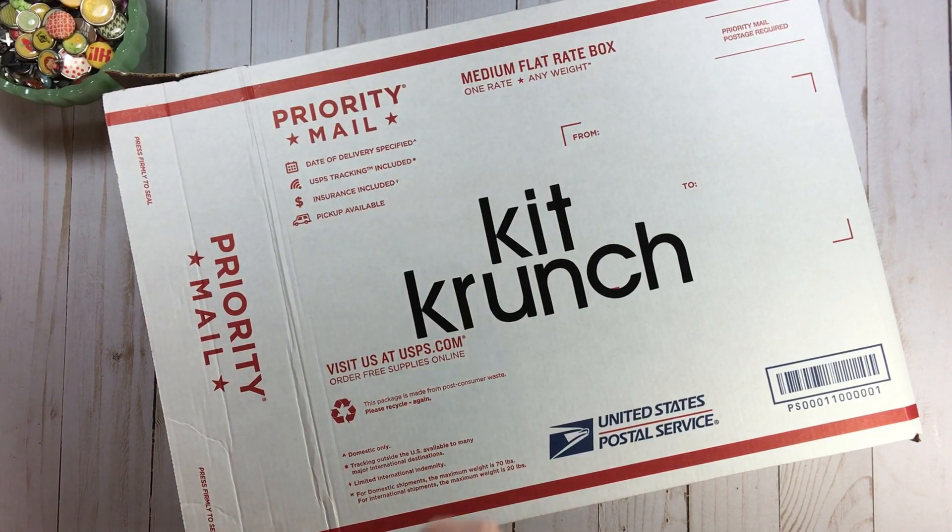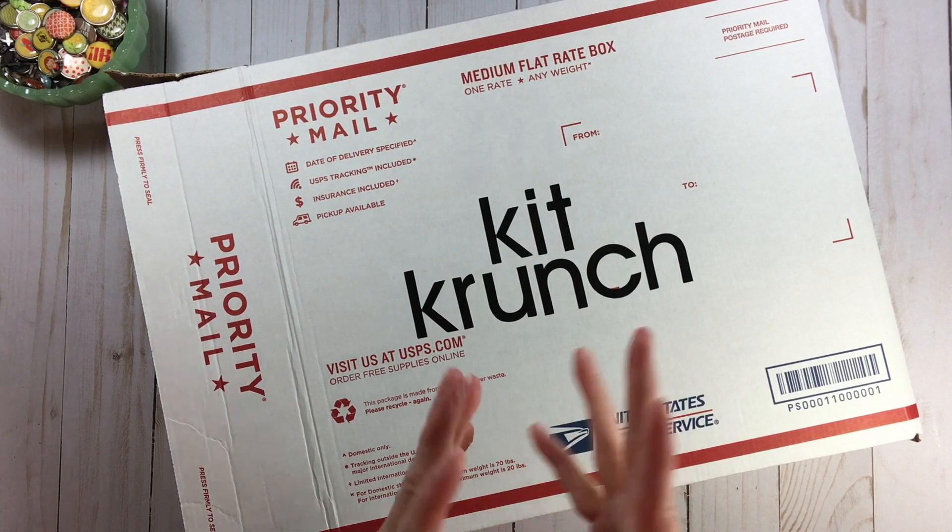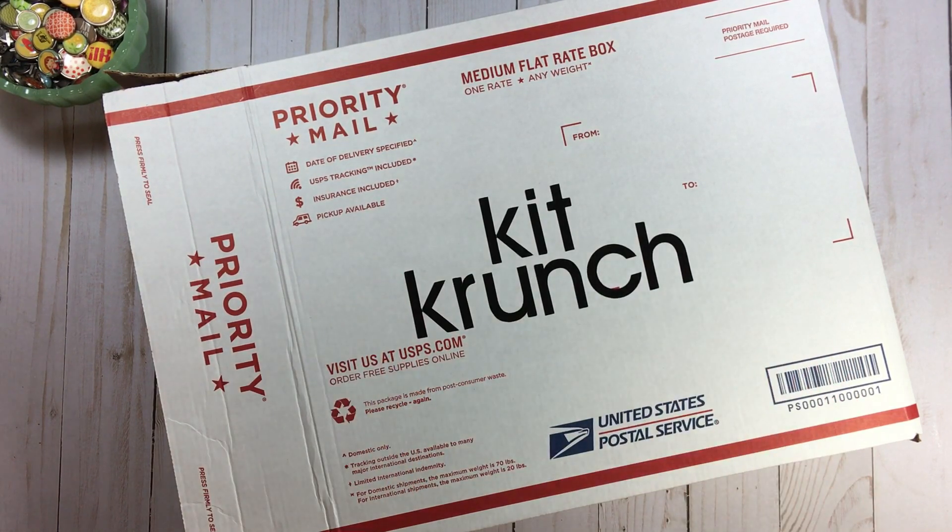Hi everyone! Welcome back to RTS and welcome back to Kit Crunch time. It's that time of the month where we get together, pull something or a couple things from this box, around $3 or under, and build a kit from that.